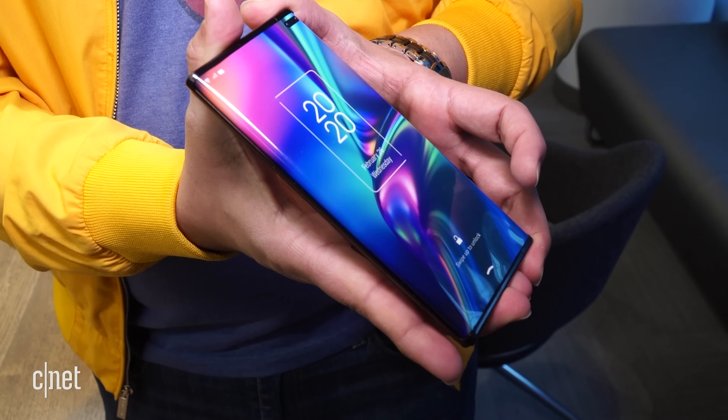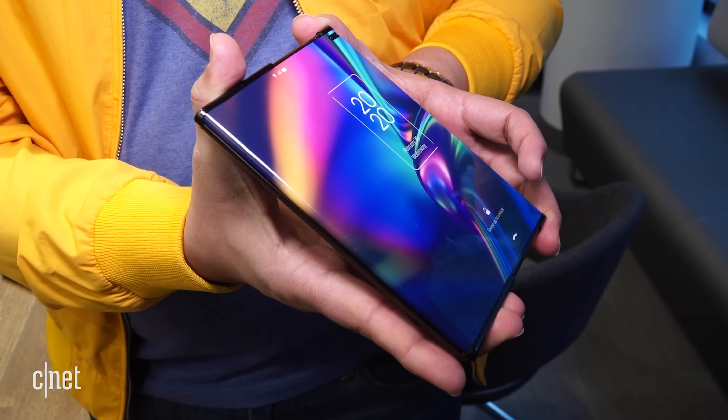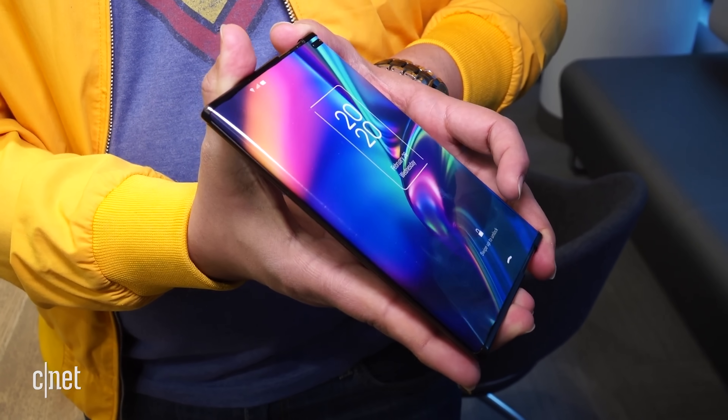As for TCL, I got to play with a dummy unit of its rollable back in 2020. There was a working model, but we were not allowed to get video of that. Considering Samsung's foldable phones are big business for the company, I would imagine we will see this tech in the market sooner rather than later.